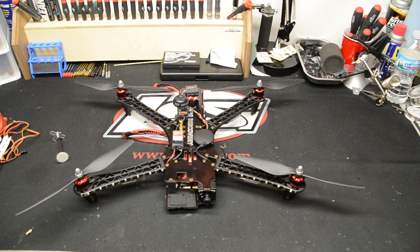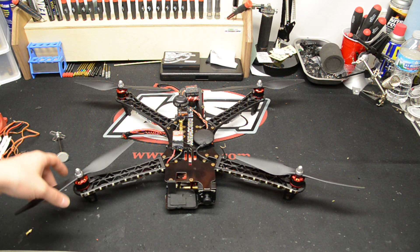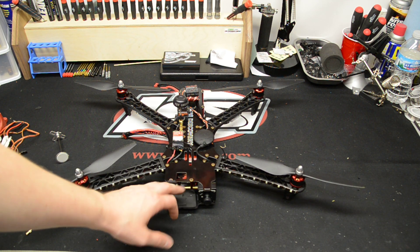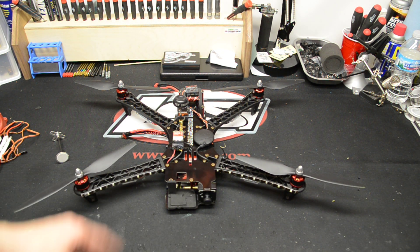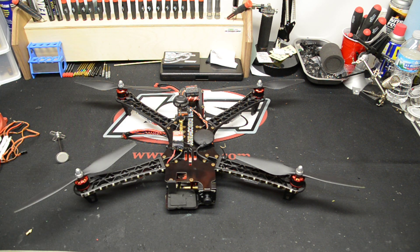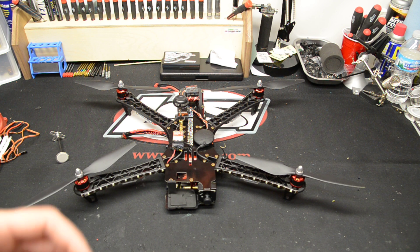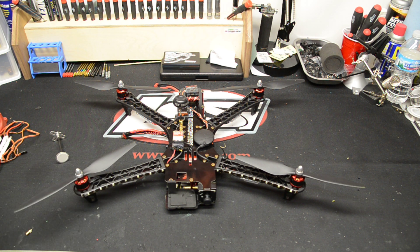I do have that on order and I'll be getting it soon. I also run the GoPro up here. I run the black version, which I shoot in 1080p at 60 frames per second. Just in case I want to pull pictures out of there too.